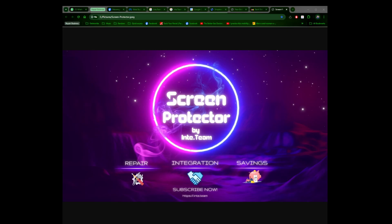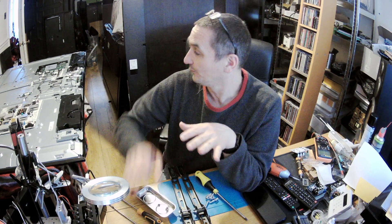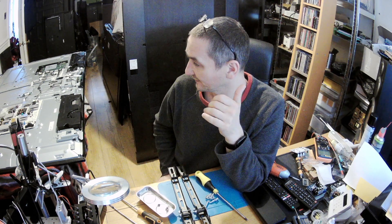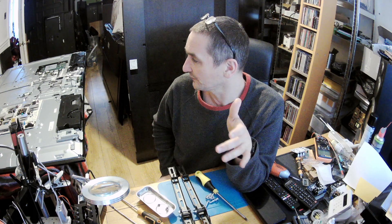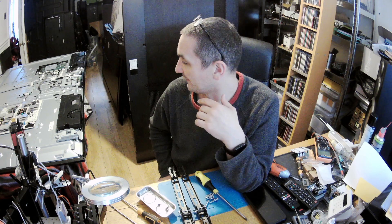Hello everyone, it's Peter here — Piotr Fissner from Inteteam, from bookreperonline.co.dk. In today's episode I will explain how I've opened this KE 75-inch TV. It's not a typical TV we're doing here, but we're doing Sony's as well, so I thought I'd share it with you because I don't see this particular model's disassembly documented.